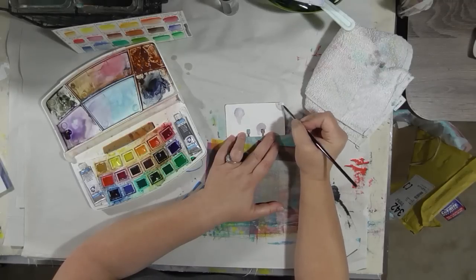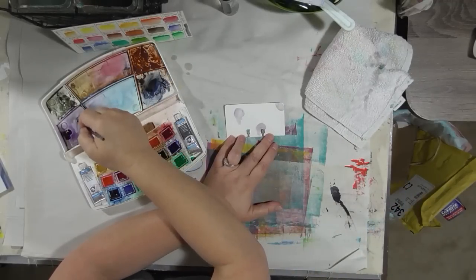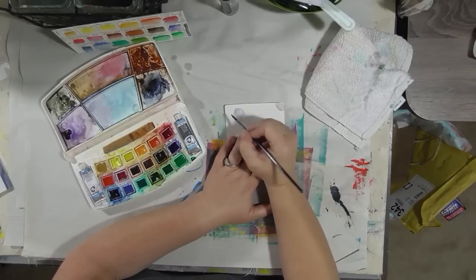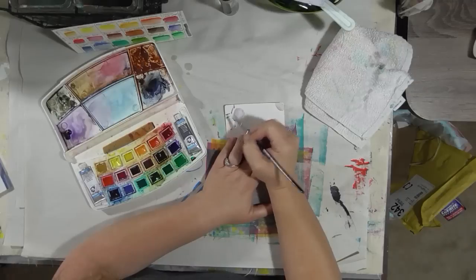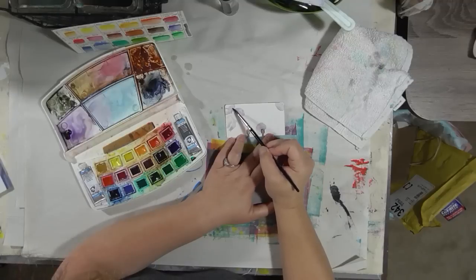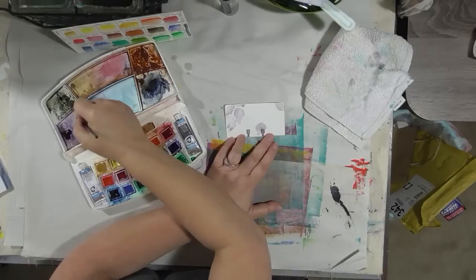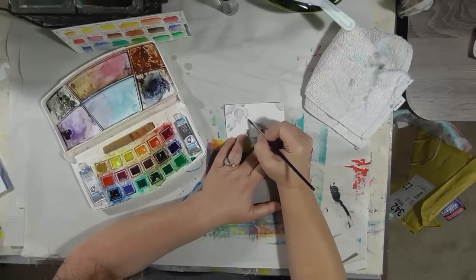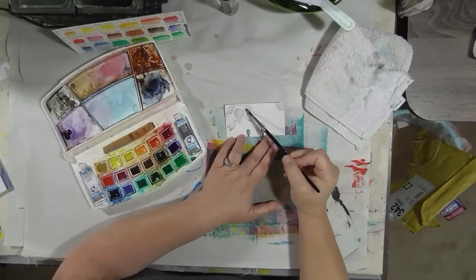I'm going to continue with the purple color and throw some blue in. Let's put some hints of petal shapes. As we're putting color down, we're going to put some color down and then just water, let it run where it may, and suggest the shapes rather than literally draw them.